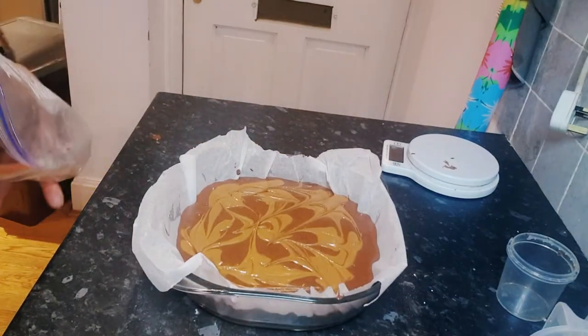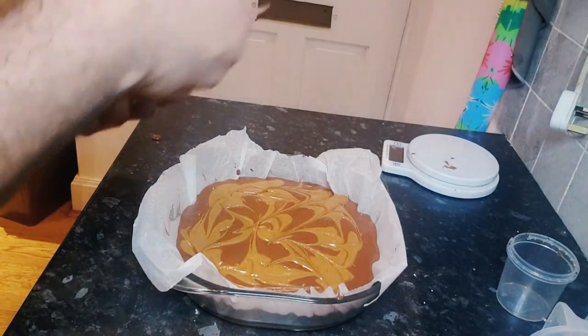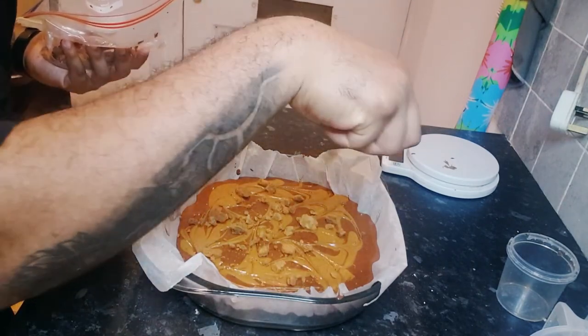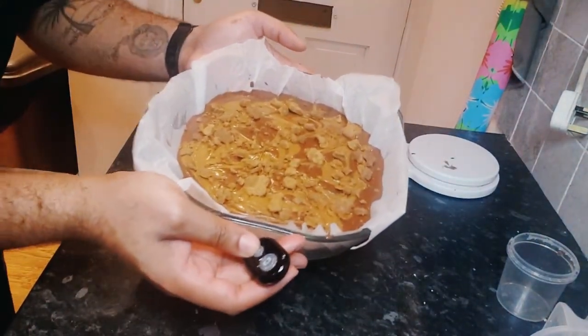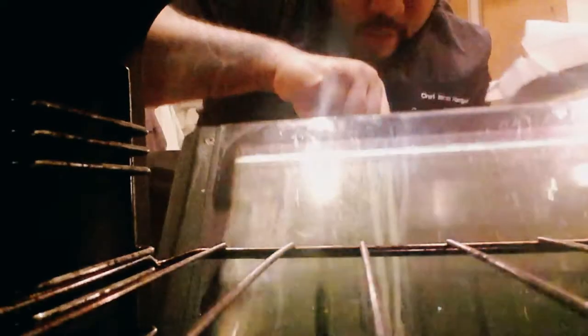Now for the final touches, some Biscoff on top — Biscoff lotus biscuits. We're going to bake this bad boy in the oven for 40 minutes at 180 degrees. It's baking time, guys!